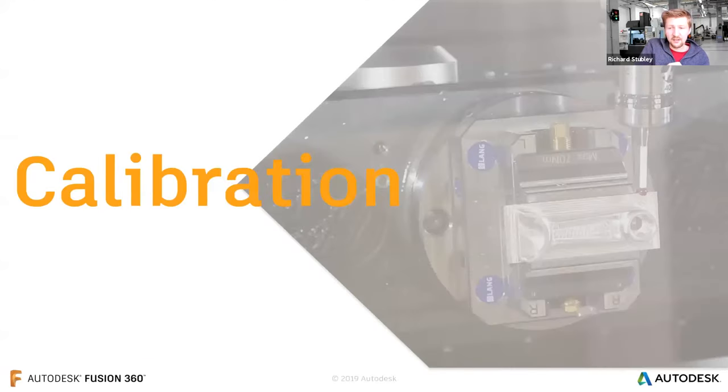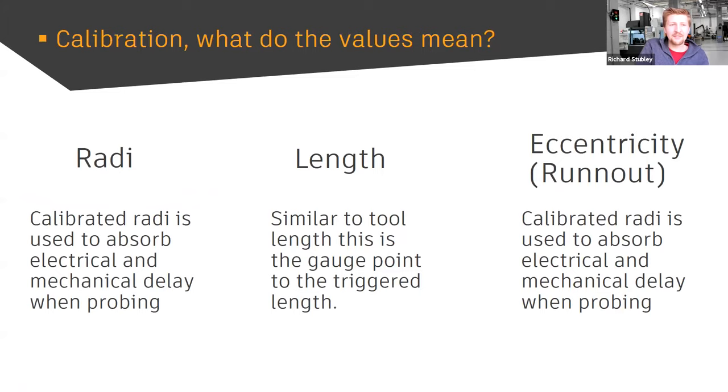Let's get straight into calibration. There are three main values we care about: the calibrated radii, which is like tool diameter; the calibrated length, which is a bit like tool length; and eccentricity or run-out — which we don't typically worry about with milling tools because there's nothing we can do about it in the machine coordinates. But with a probe, there is something we can do.